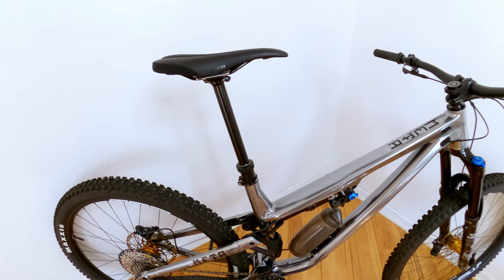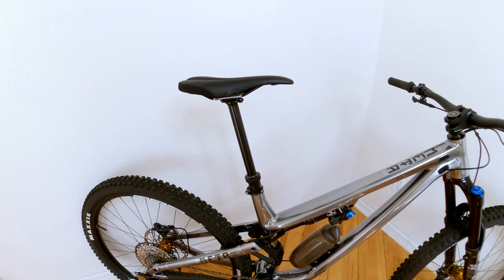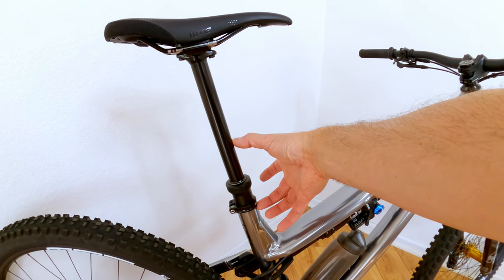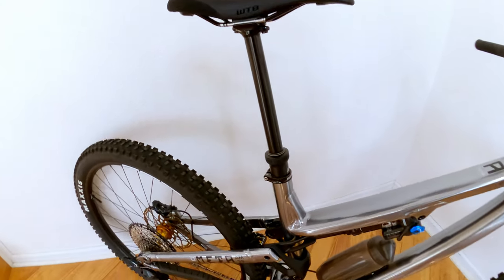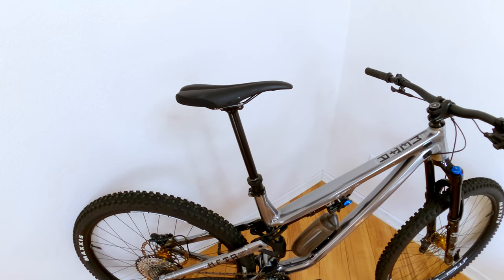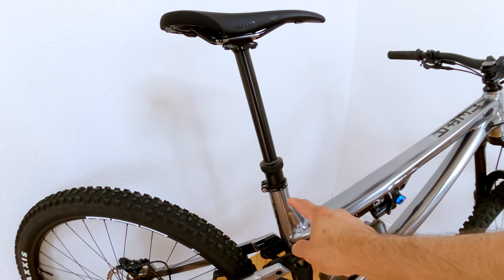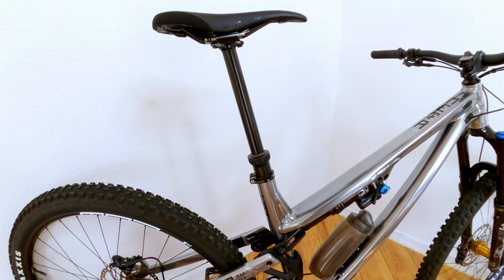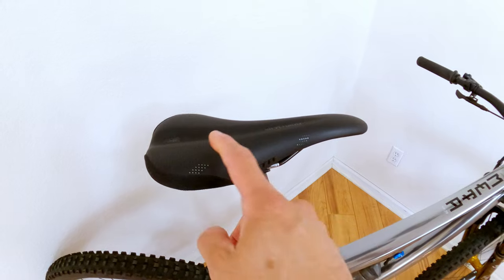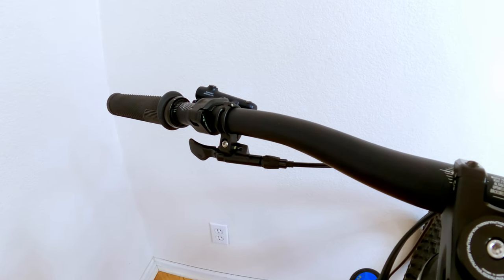Let's discuss the dropper post. The bike comes with a KS Lev dropper with 150 mils of travel. I did upgrade because that wasn't enough travel for me — when I put the seat at proper height and dropped it, there was still too much seat post sticking out and the seat would get in the way. So I upgraded to a PNW loaner dropper post with 200 mils of travel. Insertion length is 290 mils. You can drop it about another four to five millimeters before it bottoms out. The bike also comes with a WTB Silverado saddle, which is soft and really good — you won't have to upgrade that.